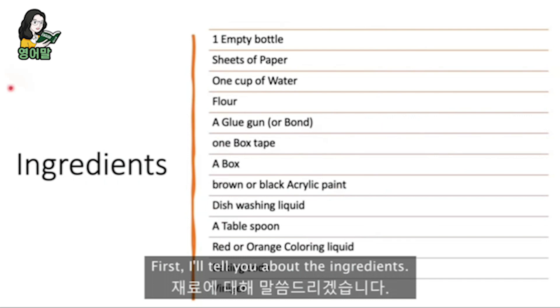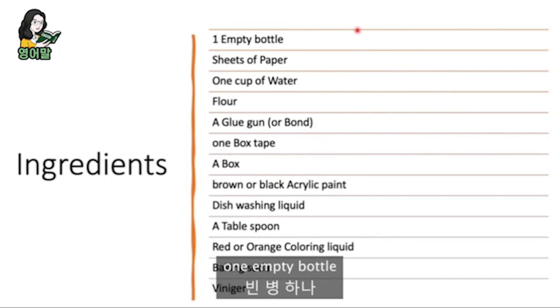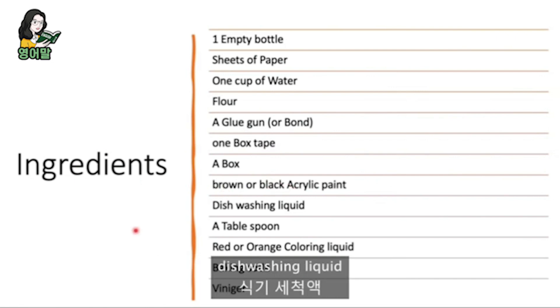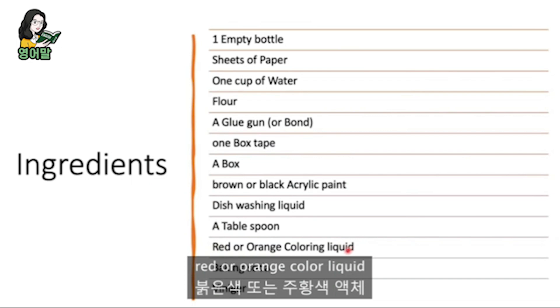First, I'll tell you about ingredients. You need one empty bottle, sheets of paper, one box shape, a box, brown or black acrylic paint, dishwashing liquid, a tablespoon, red or orange colored liquid, baking soda, and vinegar.